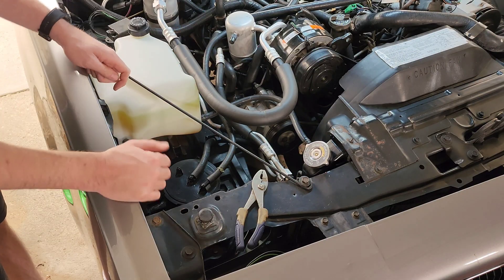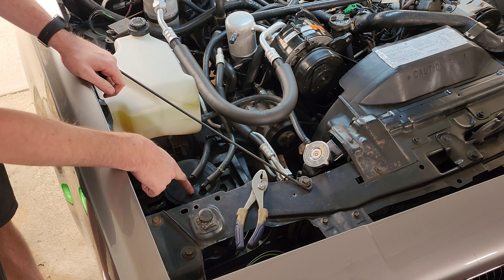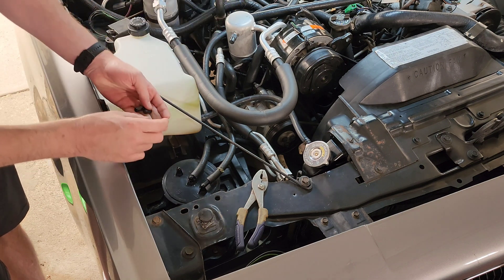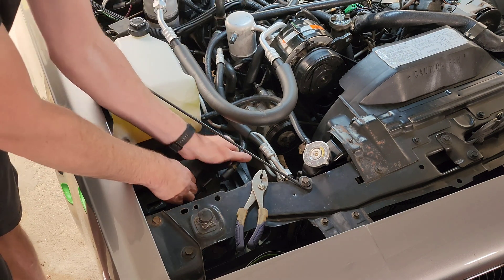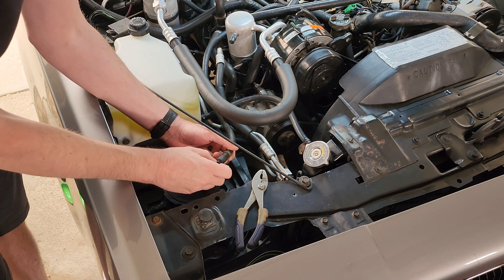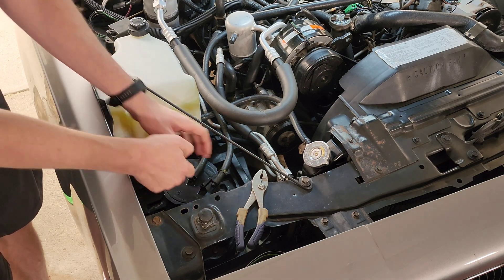Step two: disconnect the canister purge hose that goes from your charcoal canister over to your carburetor and plug that up. We do this so that we're not sucking in vapors affecting the way the motor runs while we're setting the timing. We do all of this so that the engine computer doesn't interfere with the way the motor runs when we set the base timing.